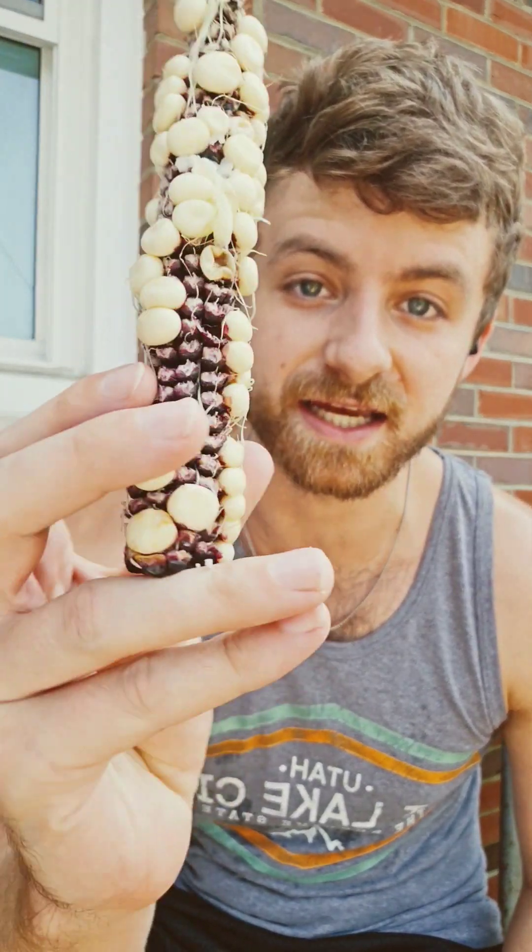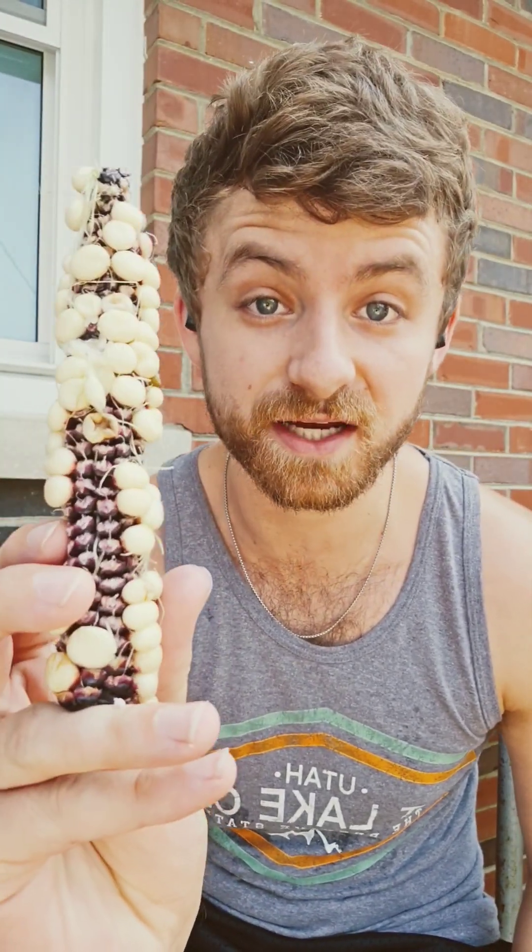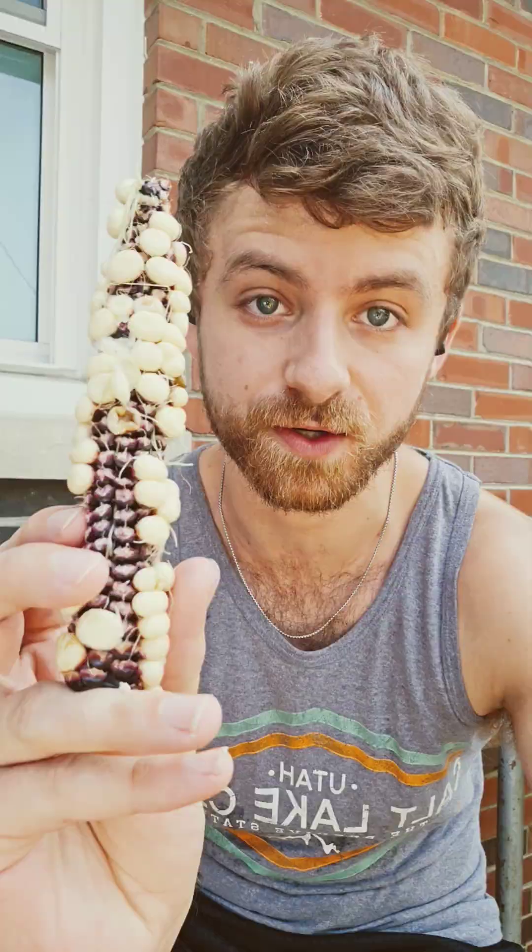Imagine this for me. You've been growing corn for months and you're so excited to pick that very first cob, and you do — and it ends up looking like this. Terrible. Here's how to fix your corn kernel pollination issue.